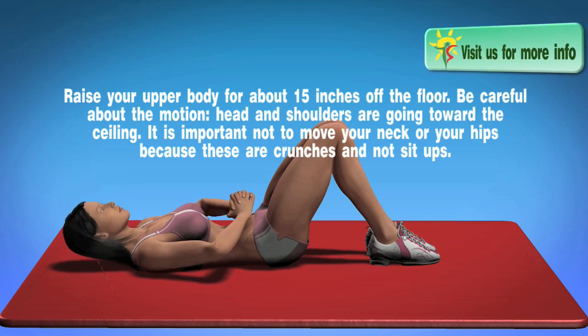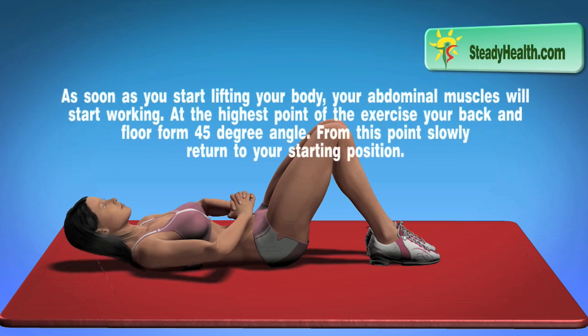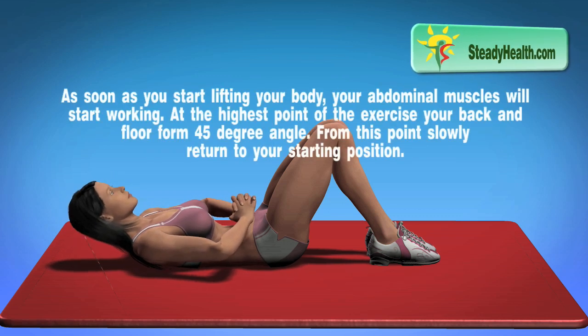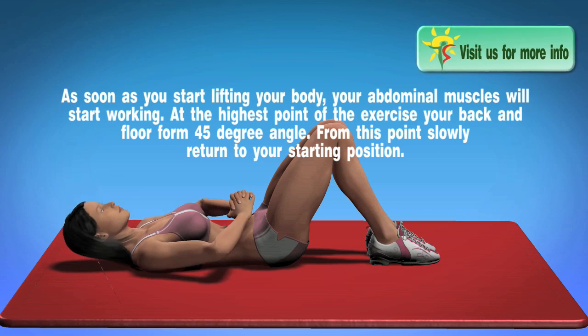Remember, these are crunches and not sit-ups. As soon as you start lifting your body, your abdominal muscles will start working. At the highest point of the exercise, your back and floor form a 45 degree angle. From this point, slowly return to your starting position.